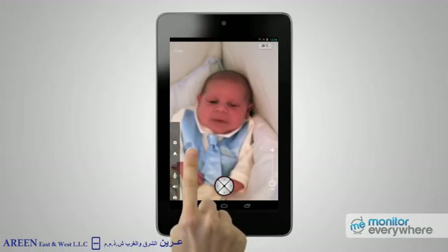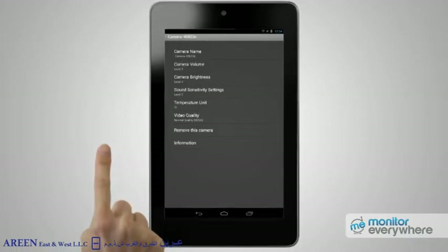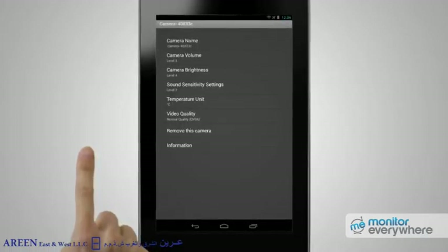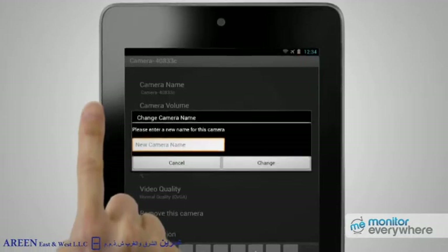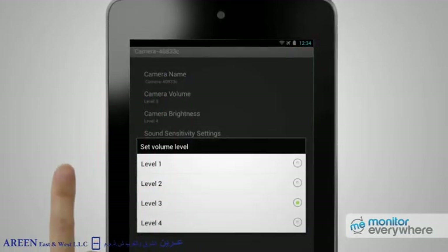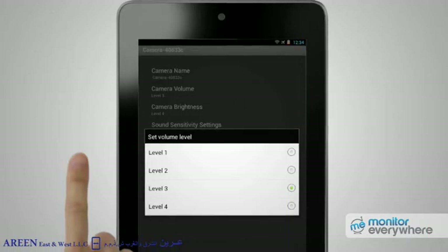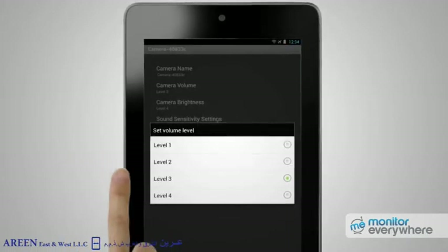The cogwheel icon lets you access the settings, where you can change the camera name, camera volume, camera brightness, sound sensitivity settings, temperature units, video quality, and even remove the camera from your Monitor Everywhere account. Pressing Camera Name brings up a prompt where it is easy to rename your camera. Pressing Camera Volume brings up the camera's speaker settings. As the camera allows you to play lullaby music or a voice message from its internal speaker, it's essential to set the volume appropriately. Level 1 is the quietest setting; level 4 is the loudest.